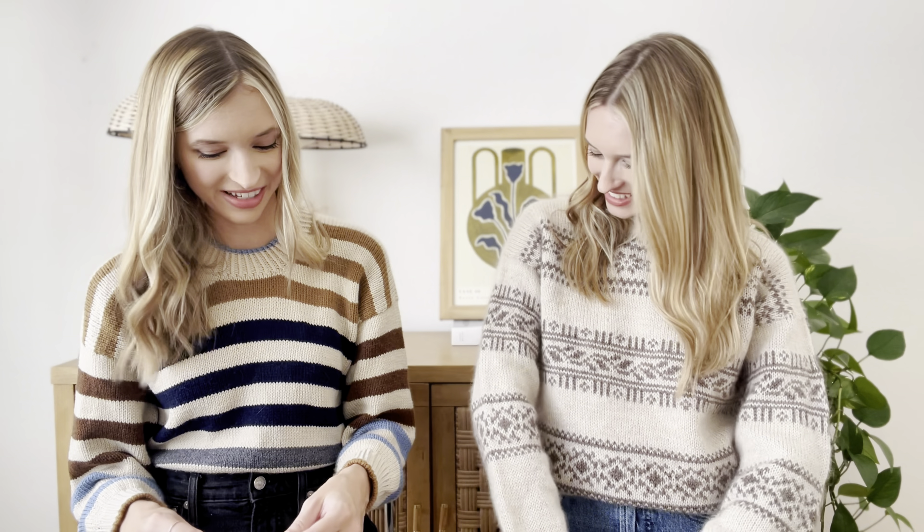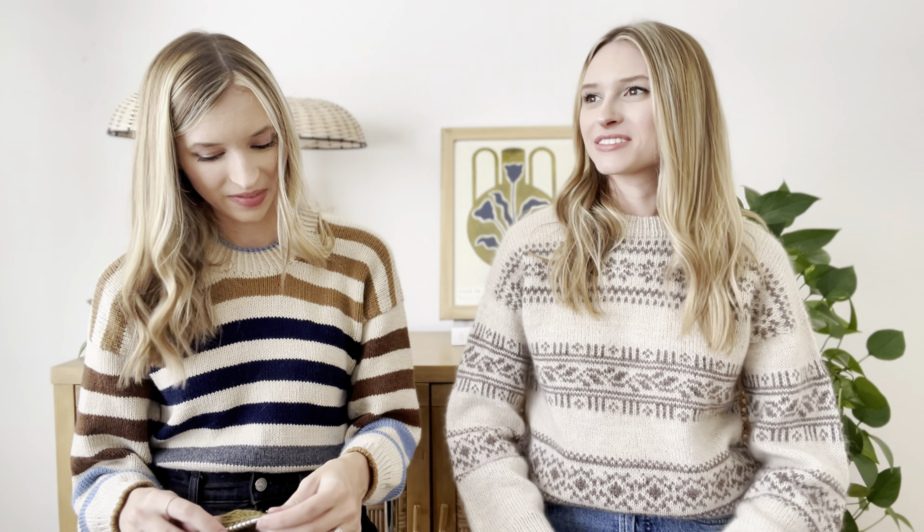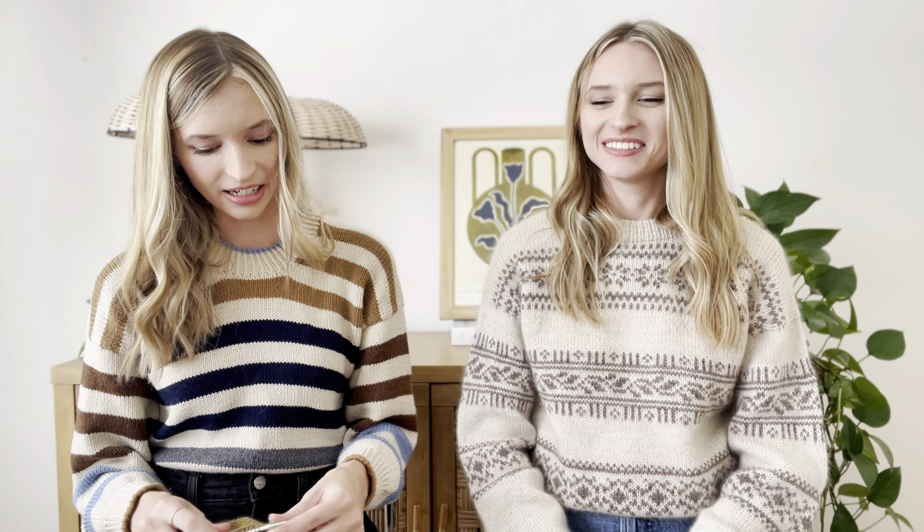It looks like fall outside but it's not quite fall weather — it's getting warm in the mid-afternoon. It's not really mohair sweater weather; it's more like a fingering weight sweater or a t-shirt with a light cardigan situation. But they decided to wear their finished objects instead.